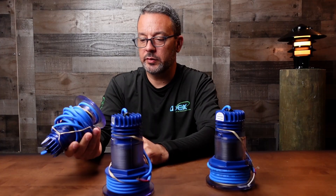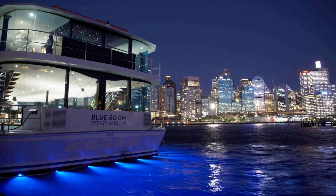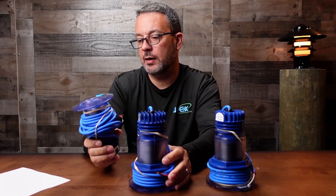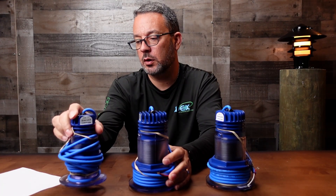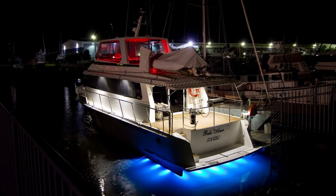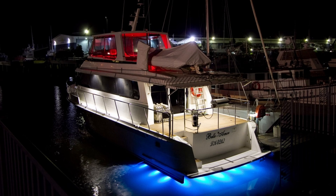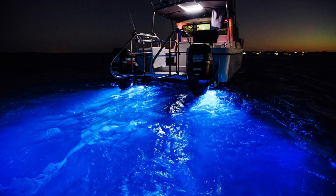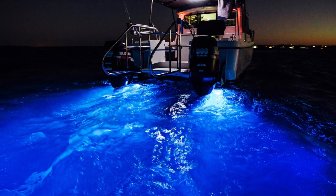The 6 series — let me check my cheat sheet — draws 12 watts and puts out about 700 lumens. The 12 series draws 25 watts and 1500 lumens, and the bigger 18 series draws 32 watts and is about 2100 lumens.